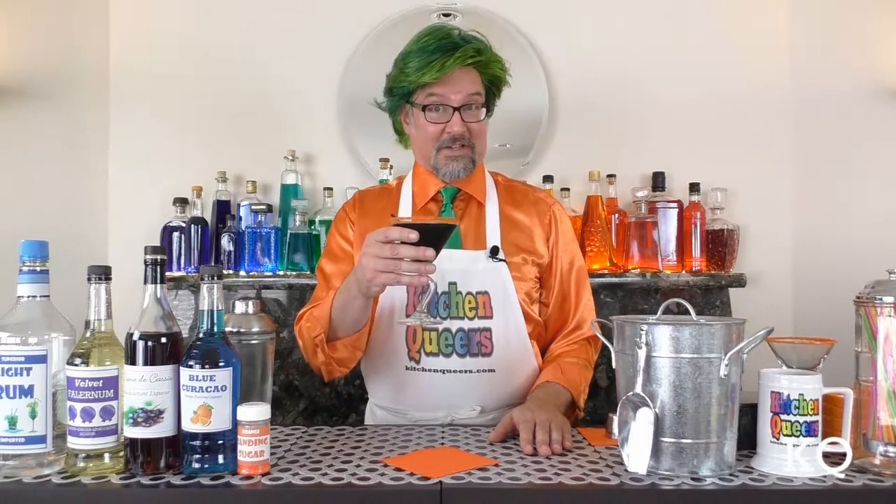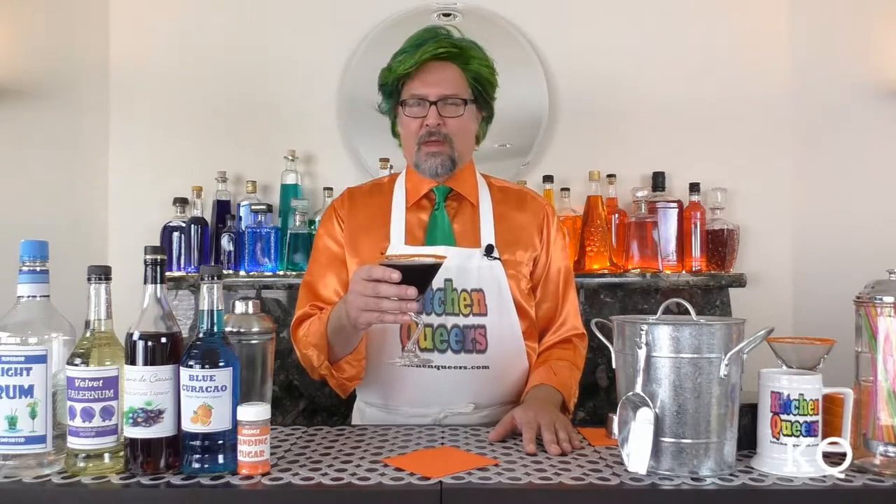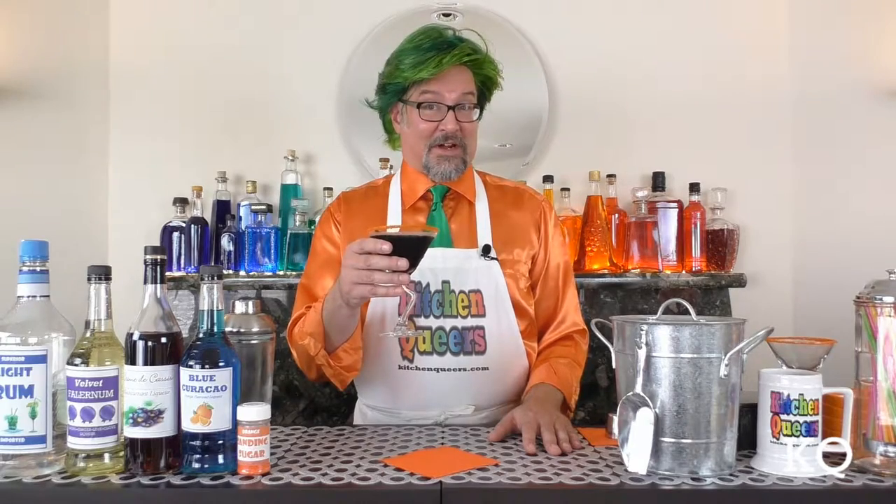Let's give the Sable Kiss cocktail a taste. Mmm, that is so good. There are so many layers of flavor. First, I get the rum and then the fruitiness from the Creme de Cassis. Then I get a hint of clove and the flavor of ginger from the Velvet Falernum. It's almost like a root beer flavor at the finish. This is a sweet cocktail, but it's not too sweet for me. This cocktail is spot on.